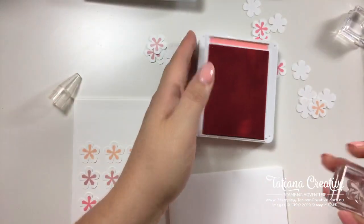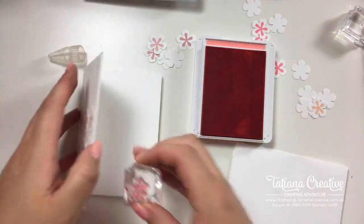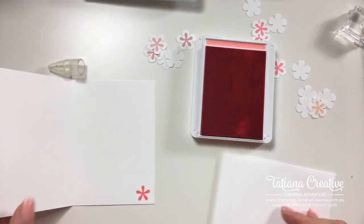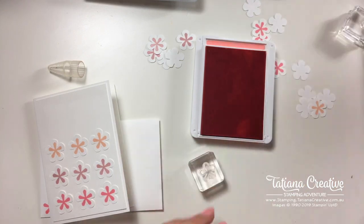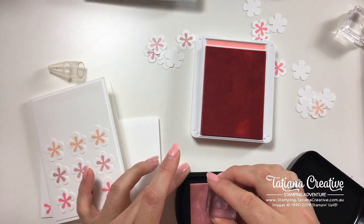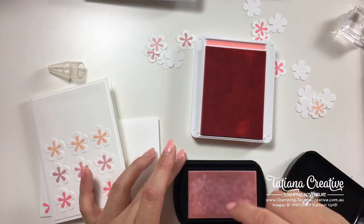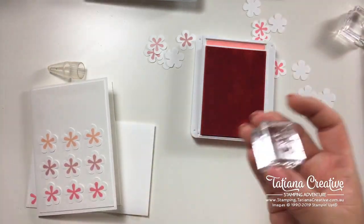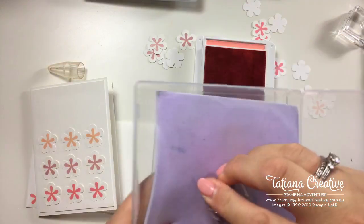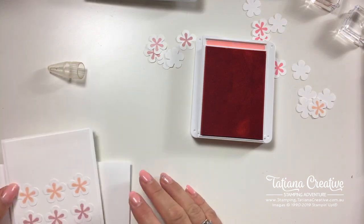No card is complete without some stamping on the envelope and on the inside. We're going to take the Flirty Flamingo ink and add a stamp to the corner of the envelope and to the corner of the card. I'm giving that a wipe down — it's got a little bit of staining. Press, press, press — if you rub on the pad you'll start breaking it up, but by pressing you'll be fine. Then later I'll rinse it under the tap for an extra rinse.